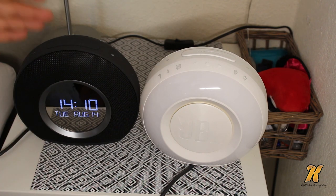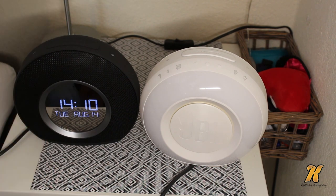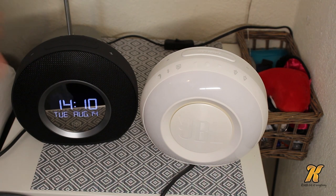One thing I don't like is you can't transfer songs to your alarm clock and then play them without using Bluetooth, but it is what it is. There is also no SD card slot, which would be useful for playing songs on the alarm clock.